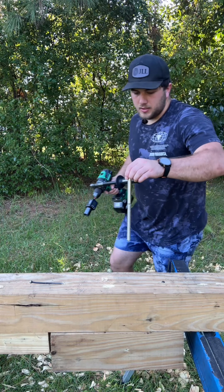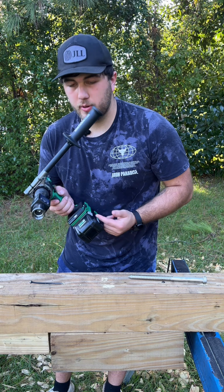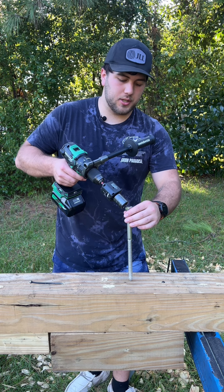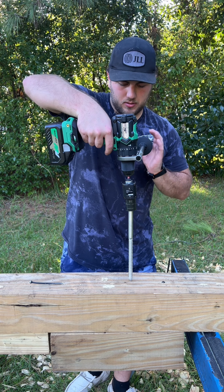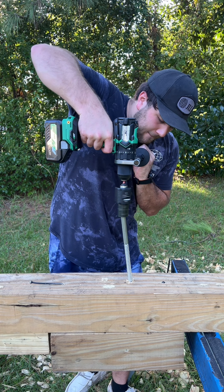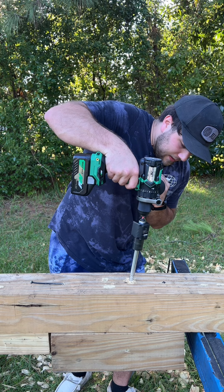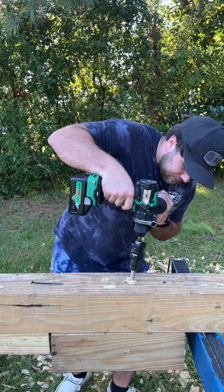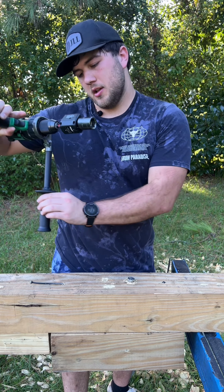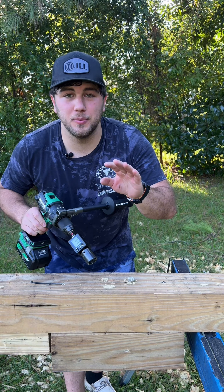The auxiliary handle is also very high quality. Everything about this drill just feels great. Now testing with a 1⅛ Diablo SPAID bit, followed by a 3⅛ by 6-inch SPAX lag — staying in speed 2.